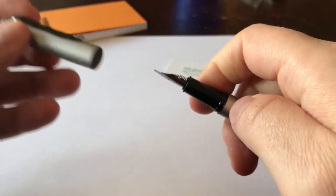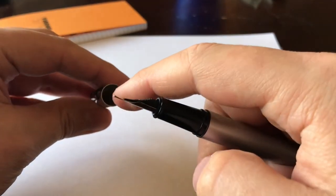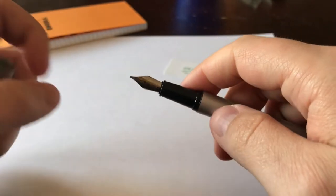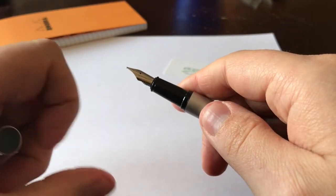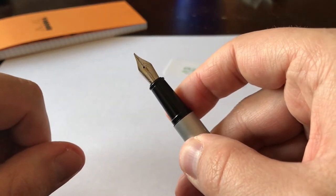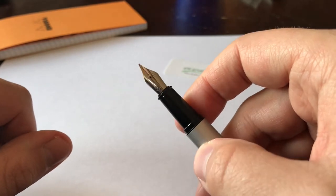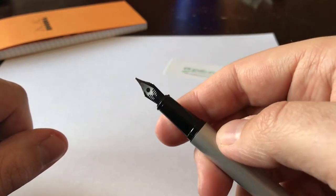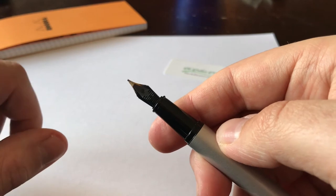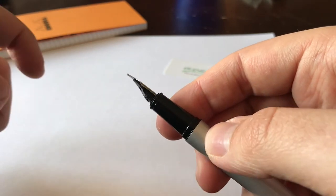It's a slip fit cap design, and there's a plastic inner cap inside. The section itself is done in plastic, and the nib has a company logo with some simple scroll work. It's a small nib and they only come in medium width. But the nib itself has been very dependable — puts down a dryer but a skip-free line. I haven't had any issues with the pen.